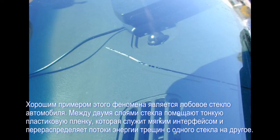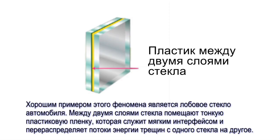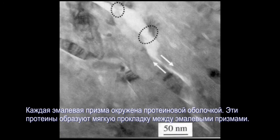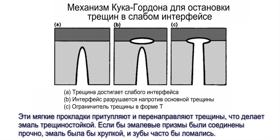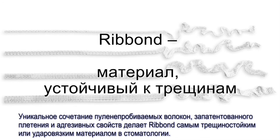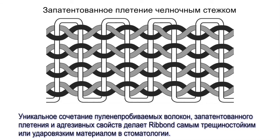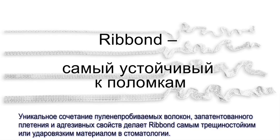A good example of this phenomenon is safety glass in windshields, where a thin film of plastic acts as a weak interface that redirects and blunts crack energy. A more appropriate example is tooth enamel — it is very common for enamel to have cracks that have not propagated to structural failure. Each enamel prism is surrounded by a protein sheath creating relatively weak bonded interfaces, which blunt and redirect cracks, making the enamel fracture tough. If there was a strong bond of one enamel prism to the next, tooth enamel would be brittle and our teeth would shatter with relative ease. The unique combination of Ribbon's super tough bulletproof fibers, patented lock-stitch Lenaweave, and bondability characteristics make Ribbon the most fracture tough fiber reinforcement available to the dental industry.